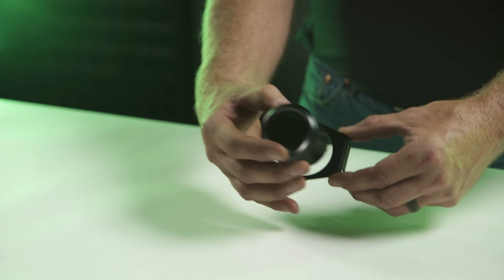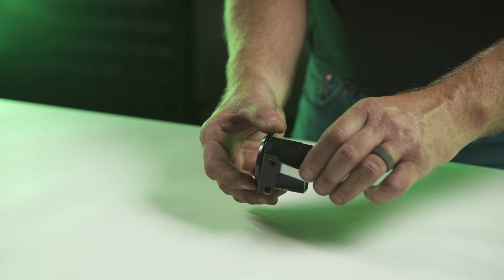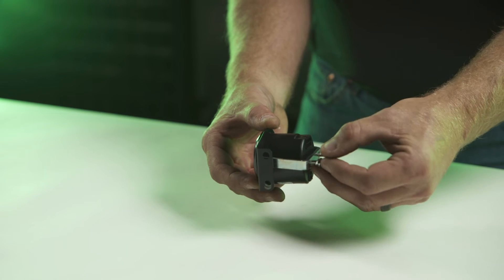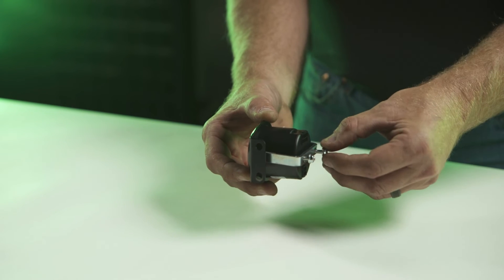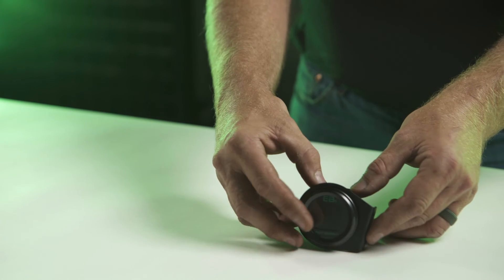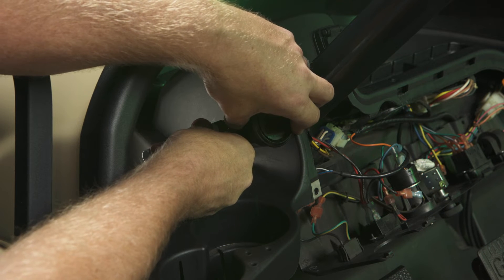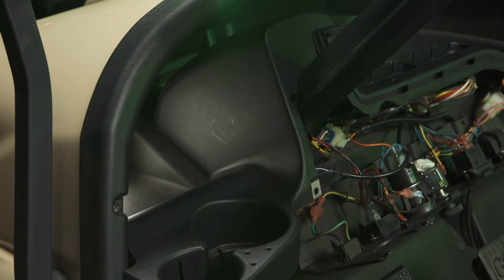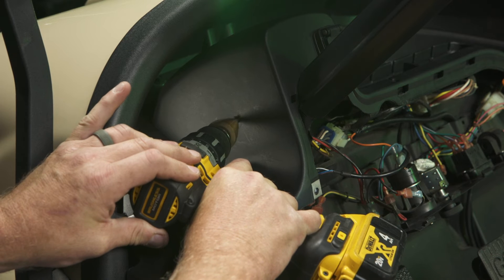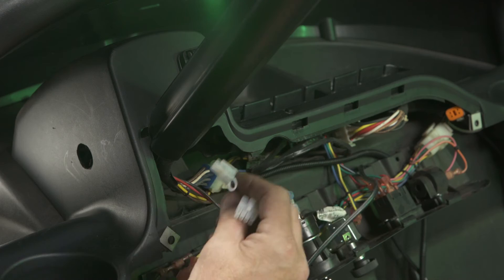Method 2: Optional mounting bracket. Find a suitable location for the LCD battery meter. Before cutting any holes, ensure that you can route the meter cable to this location and that there is sufficient clearance behind the meter. Cut a hole large enough to route your harness connections. Use the optional meter mounting bracket and hardware to mount the meter.